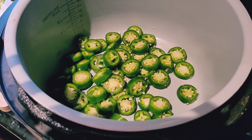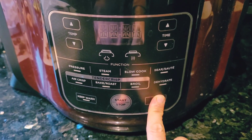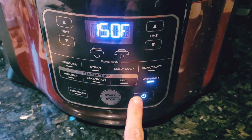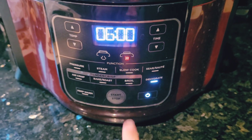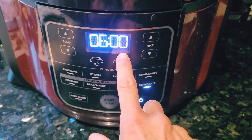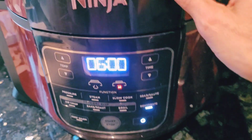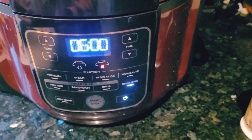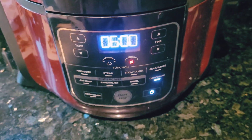So let's turn this on. The Ninja is super simple — just press power, then dehydrate, then start. It defaults to six hours. Now I'm not going to just let it run six hours. I'm going to keep checking to see if the peppers are dry, and I'll show you the progress and how you know when they are dry.